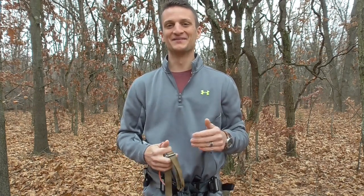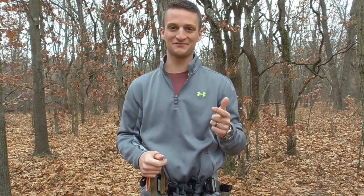Hey saddle hunters, today I want to talk to you about aiders. There are a lot of different options for aiders. I've used aiders that attach to every single step, I've used a carry-as-you-go aider for a long time, but this season I have found an aider that is extremely comfortable to use. It gives me a lot of confidence in the tree and I can use it across a variety of different climbing methods.